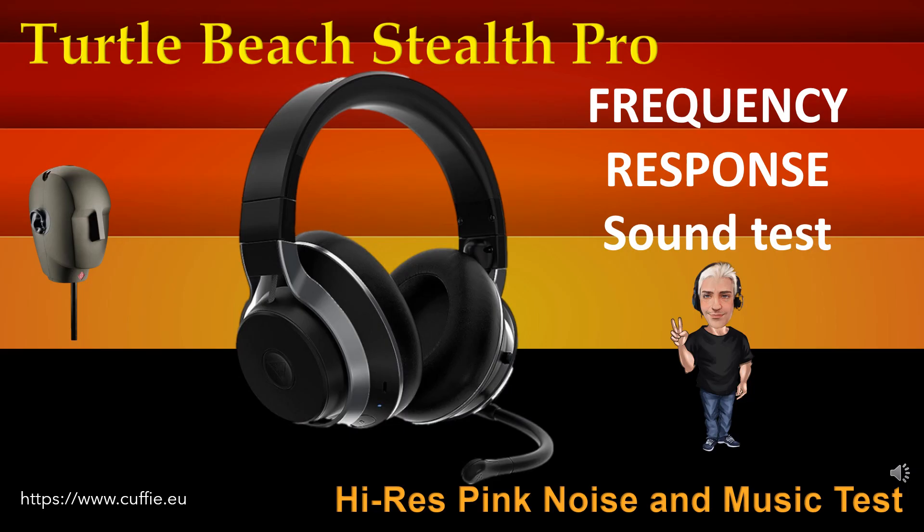This test determines the regularity and linearity of the frequency response by listening. At the beginning there will be a comparison with pink noise, then with musical pieces. Listen and find the difference between the original reference sound and the sound of the headphone. The closer the headphone gets to the original reference sound, the more linear and regular the headphone will be. At each step, the frequency response graph will be displayed.